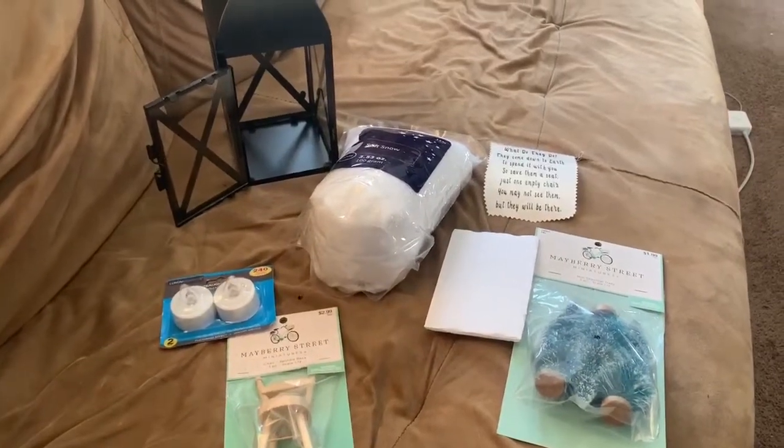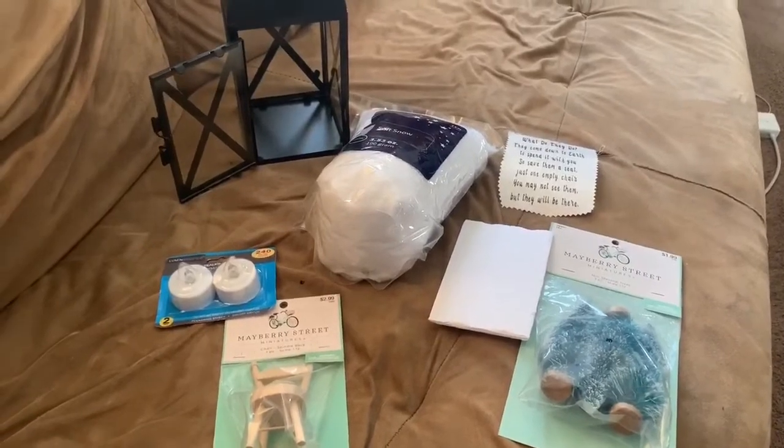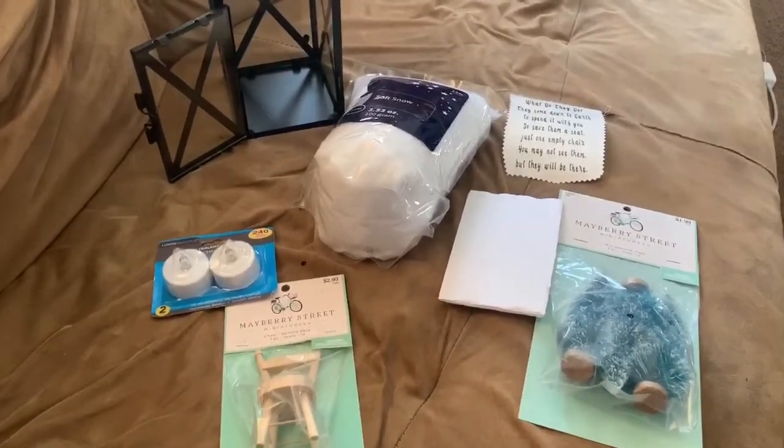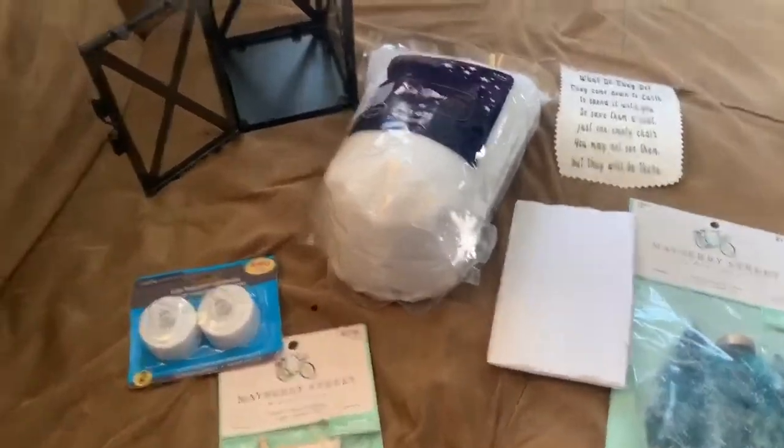Hey guys! I am going to show you how to make the Christmas in Heaven lantern. I'm going to be making this for a friend for Christmas who lost her sister this past year, and I just wanted to show you how.